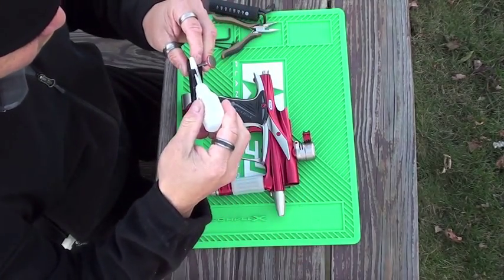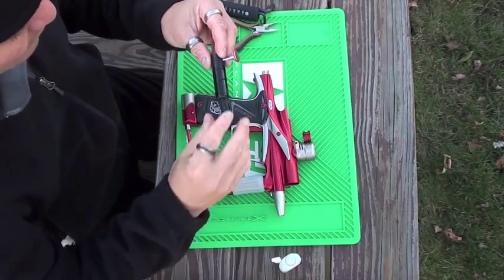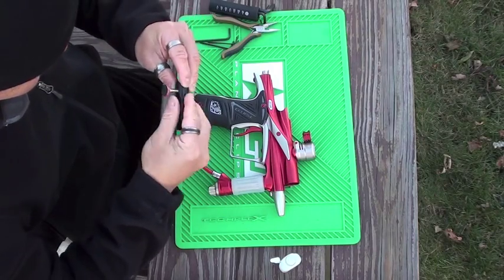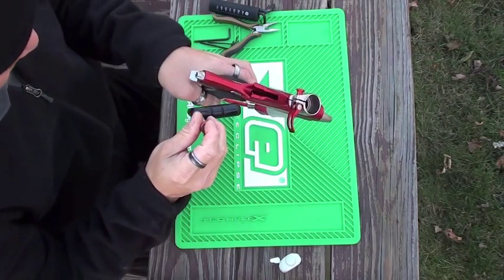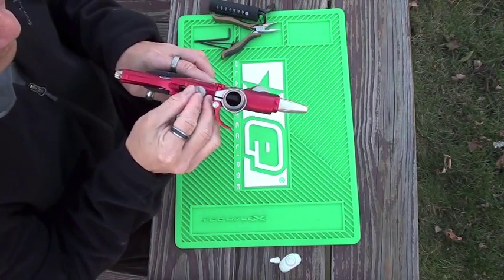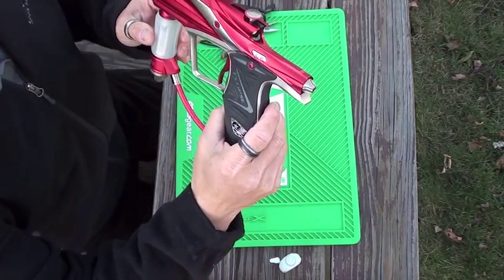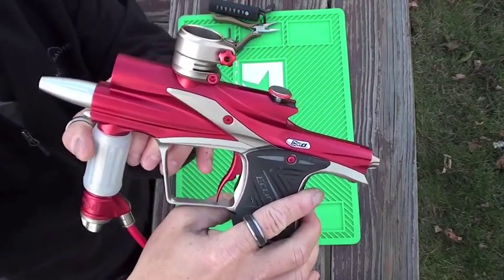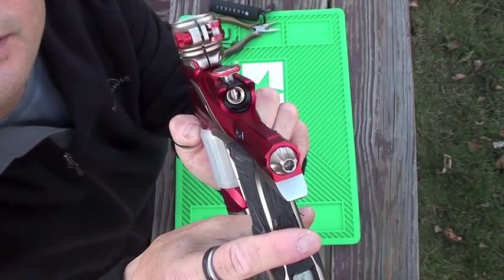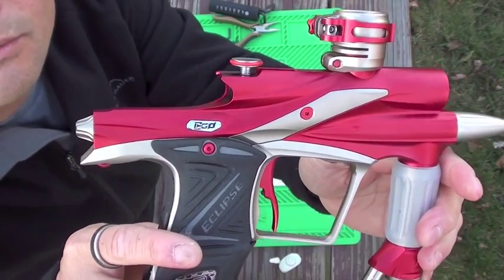Put a little drop of oil on the O-rings on the new dart bolt. You don't want to overdo it because you don't want to get build-up in your eyes. A nice thing I like about the new dart bolt is the fact that the way they cut it, it actually doesn't stick out of the back of the Eagle 11, which makes it really nice. So it looks like it was made for this gun right from the get-go.